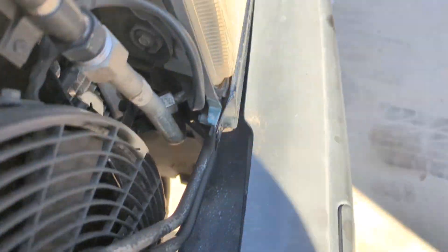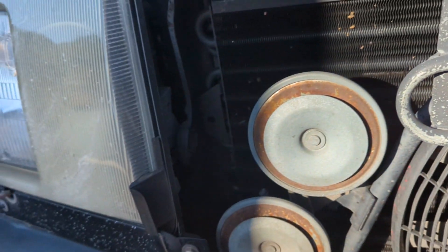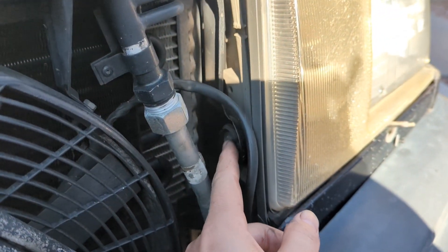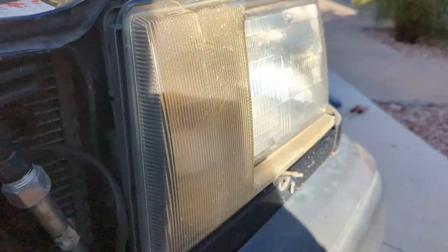On this side there'll be like an air inlet or a snorkel in the way, but I'm on a diesel so it's different — it doesn't have that. I can pretty easily just reach in there without an extension and got it, no problem. Once you get those out the light just comes right out.